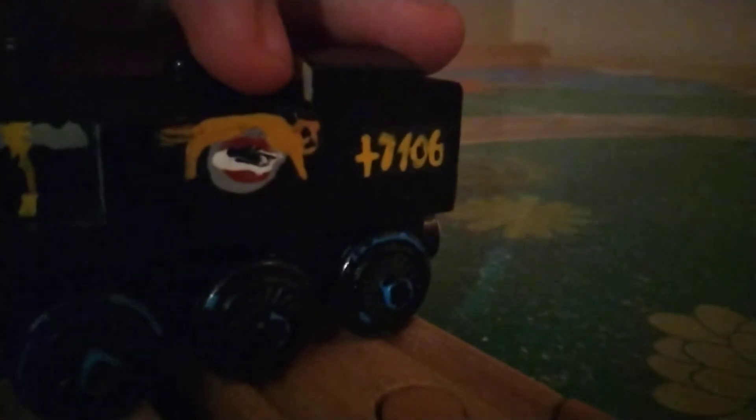I also gave him buffer beams — here's his buffer beam on the front, and there's his buffer beam on the back. I also added the black spots to the buffers, including a small coupling. That was my custom of Jinty. You'll notice I got a bit of paint under on his chin — I didn't mean to do that; I couldn't remove the face at the time.